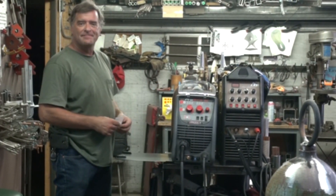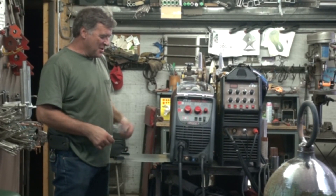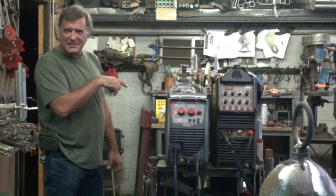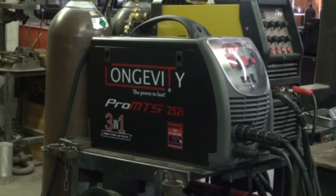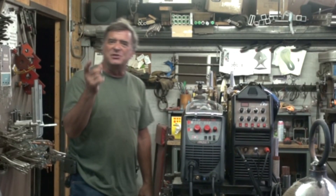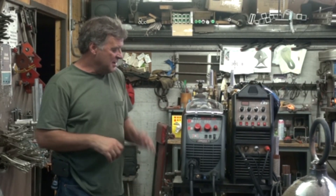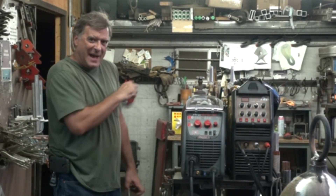Hey Kevin, what do you have there? I've got some tips. Well, I've got more tips for you actually. This is my new toy — this is Longevity's new Pro MTS 252i. You guys know I've been playing with the 200 version of this, the 200 amp version. This is the brand new one. So I thought, let me show you around a little bit and then we'll zap some metal with it.